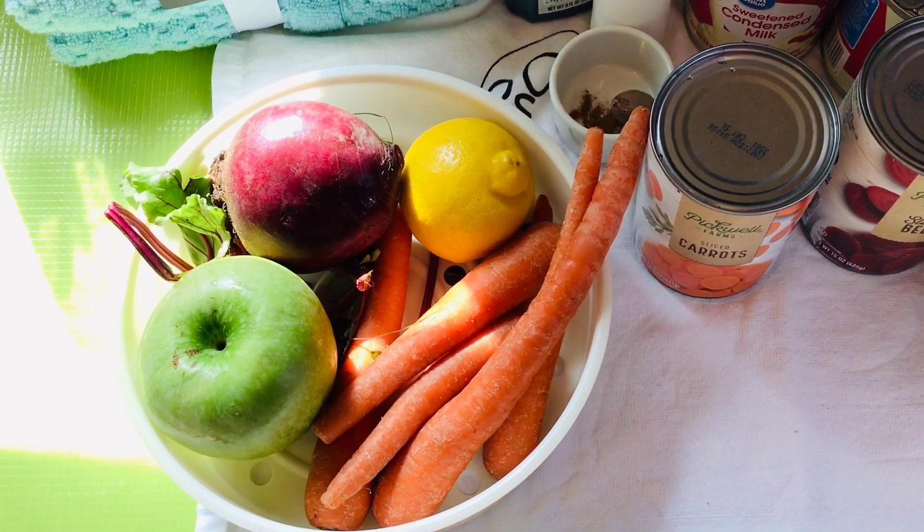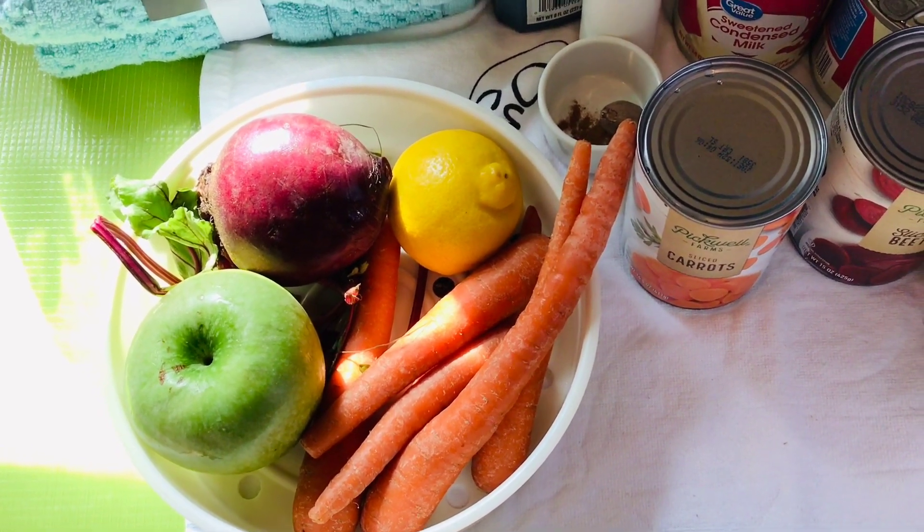Hello, good day! Welcome to Diner's Kitchen. Today I'm making some beetroot juice and I want to share it with you guys. I'm going to have the one in the can and I'm going to have the fresh one. Let's start!